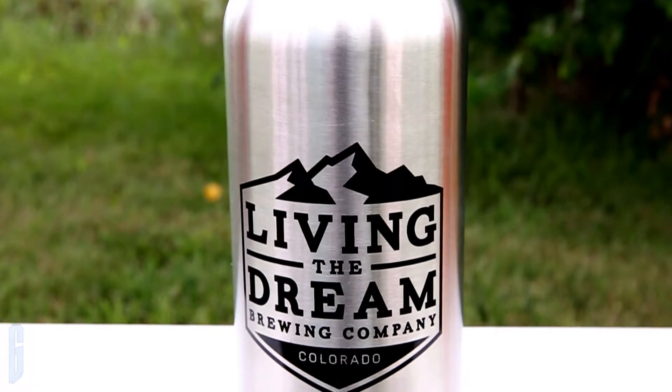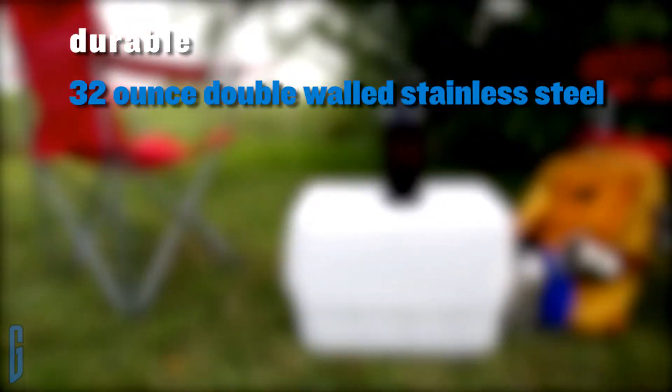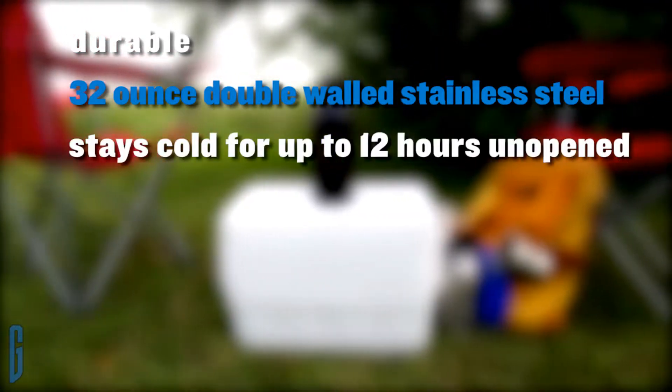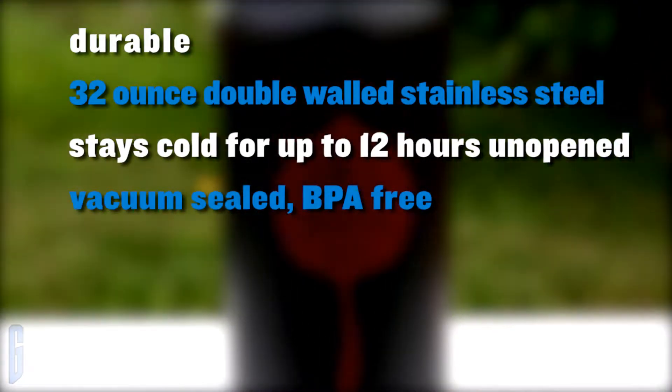cold, and protected while hiking, camping, or just hanging out at the tailgate party. The durable double wall stainless steel bottle stays cold for up to 12 hours, unopened and at room temperature. Vacuum sealed, BPA free,